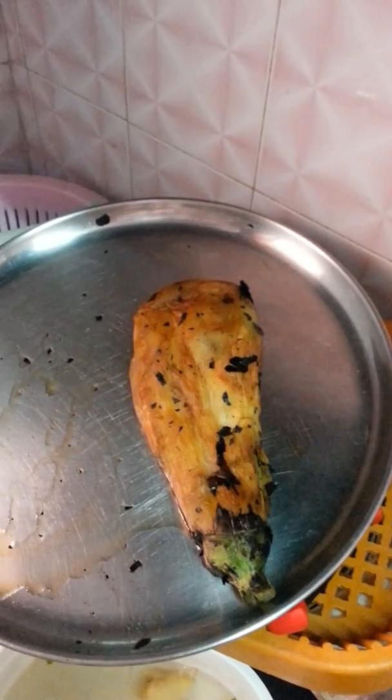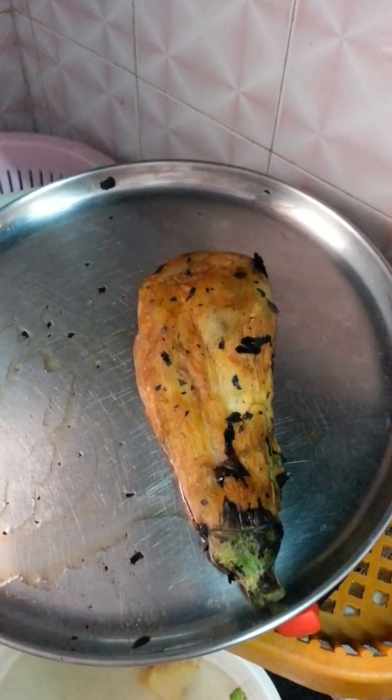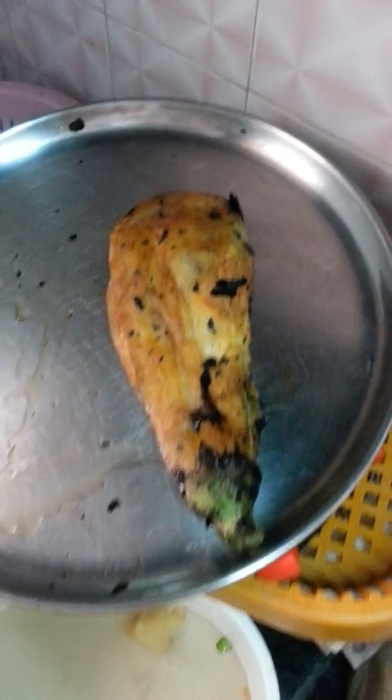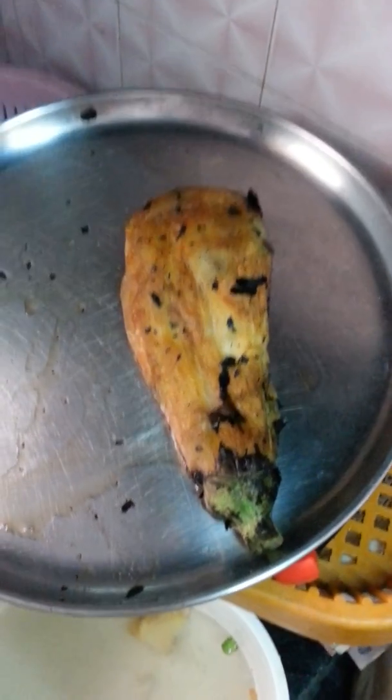I have added salt according to my taste — you add according to your taste. In my home, my mom used to burn this baingan in a tandoor, but here in Chennai I don't have one, so that's why I have used my gas.